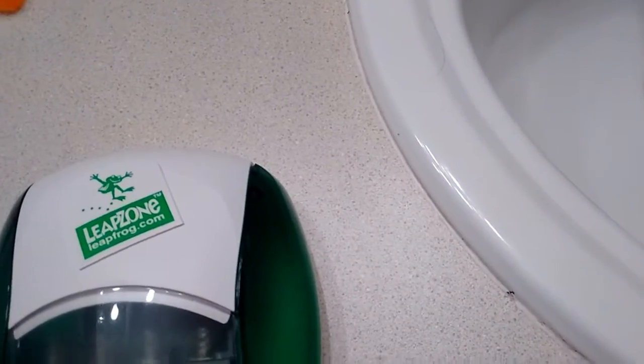2KK here and today we are going to be scrapping a LeapFrog game system. It doesn't work anymore. I found it in the trash. Let's begin. This is Inspire Video Scrap, e-scrap guy.